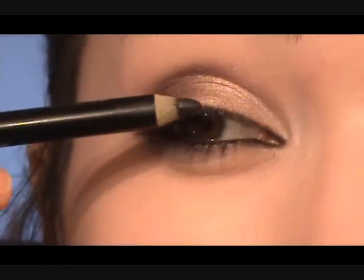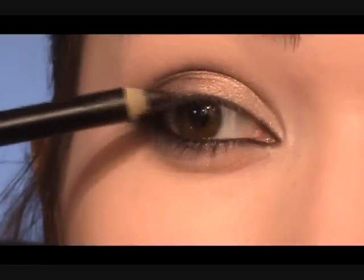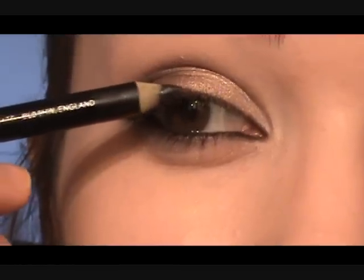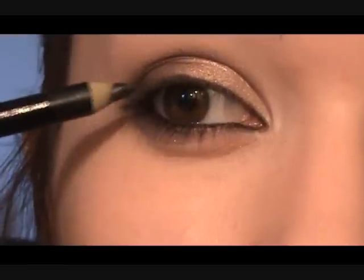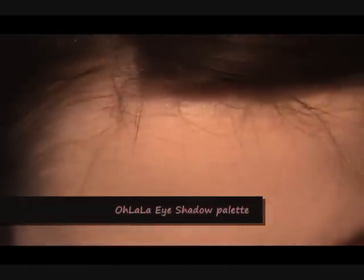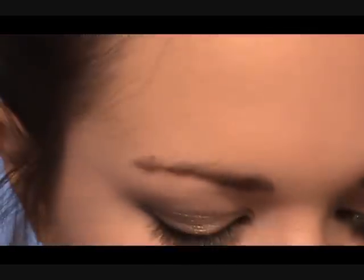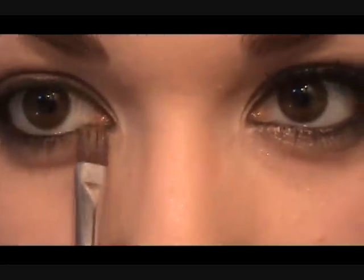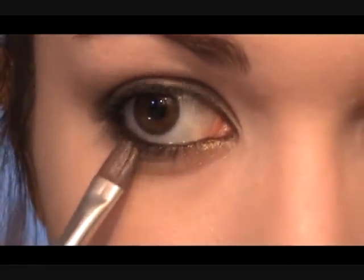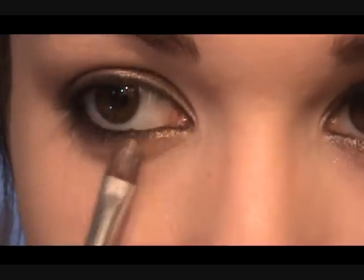Now we're going to do the upper part of the eye. You're just going to line it very lightly across — this just defines the eye and makes the eyelashes look a little bit thicker. Then we're going to take that gold coppery color again onto a flat brush and put it onto the line we already created, because that line is so dark this kind of brightens it up a little bit.